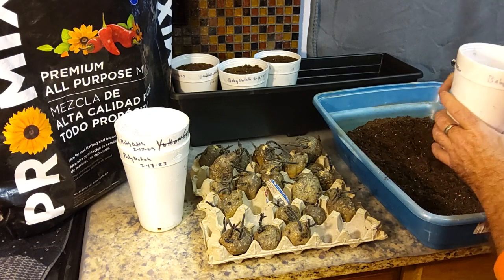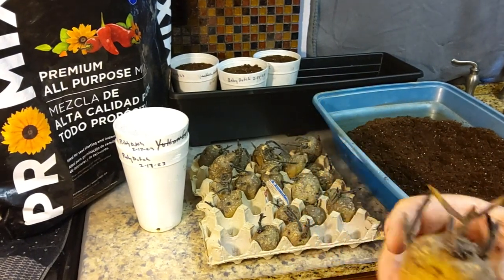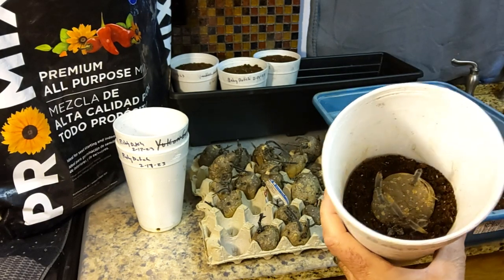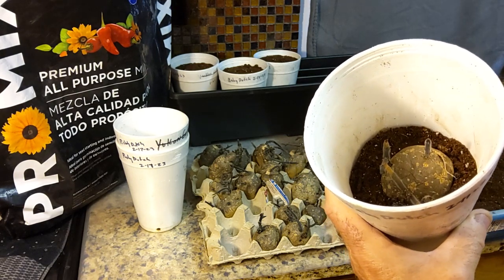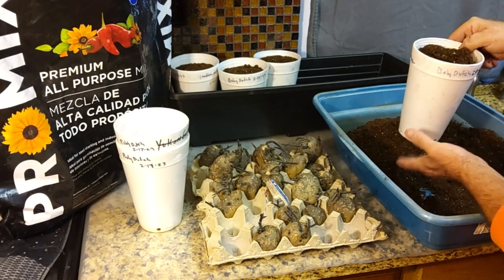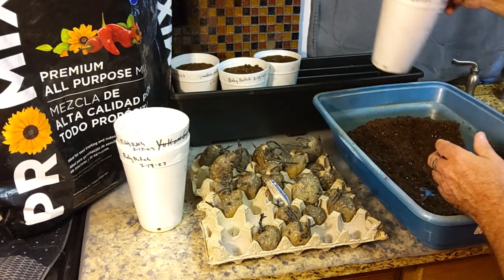We're just trying to get a jump ahead on things. I've got a bunch of Yukon golds too. I've got the ground covered out there — I did a video where I got the ground ready — and for the past week or so I've had it covered in some five or six mil clear plastic to warm the soil up, keep the rain off, and keep the soil starting to warm up during the days with the 40 and 50 degree temperatures. Maybe I can get those in the ground about a week or two early doing it that way.